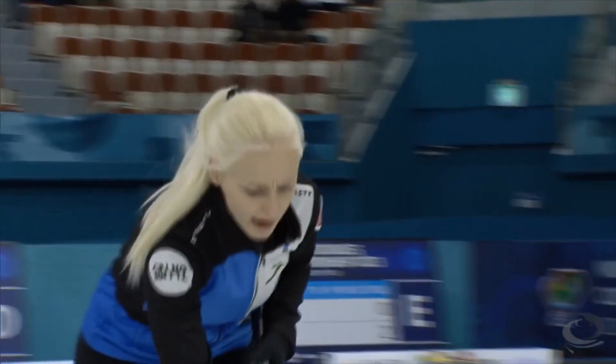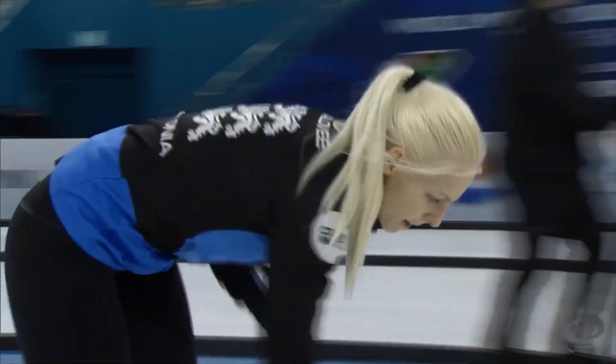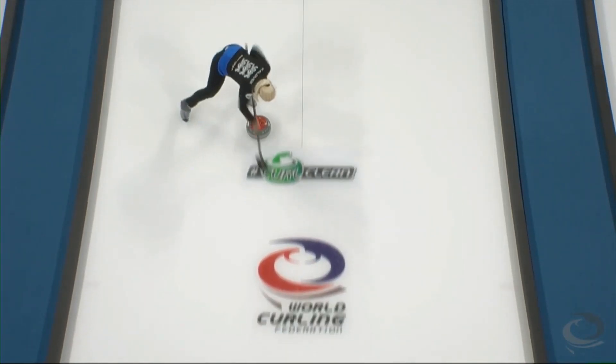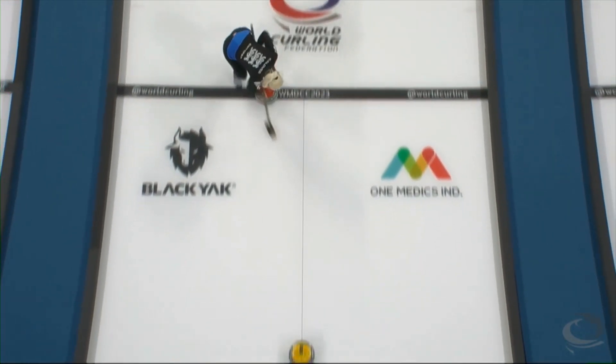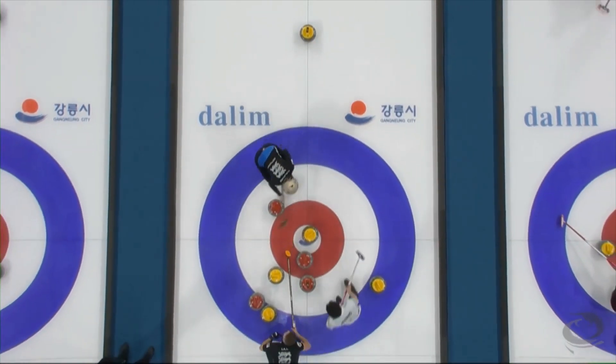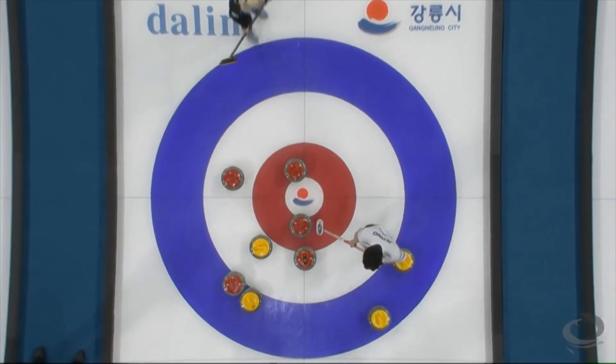Last shot at the second end. First up. Further. Further. Stay further. Further, further, further, further. Stay, stay, stay, stay. Trying to get that curl. Do they go for the redirect? They do — and tap it right through and get three.